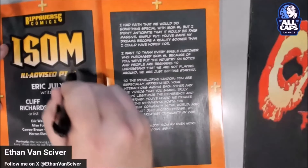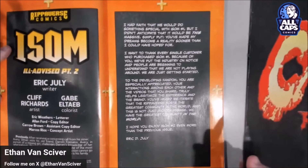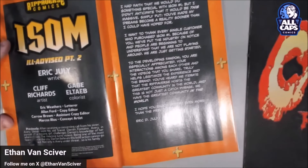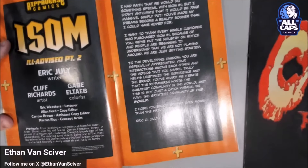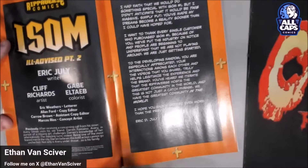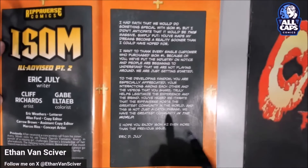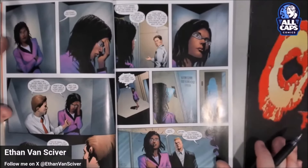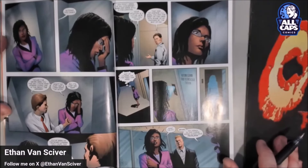Alright, ISOM number two, ill-advised part two. The previously section reads: 'After receiving a concerning call from his sister, Avery Sillman visits his old friend Darren Fontano. Avery, in pursuit of the missing girl, challenges Darren's knowledge of her whereabouts. The meeting turns violent. Being one of the most feared men in the city, Darren believes his bold action cannot go unchecked. Not only is Avery under threat, so is his family.' The book starts out with his sister in an elevator and right away you get a taste of Eric July's dialogue.